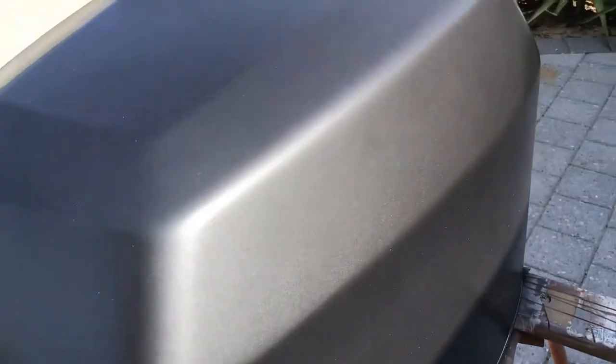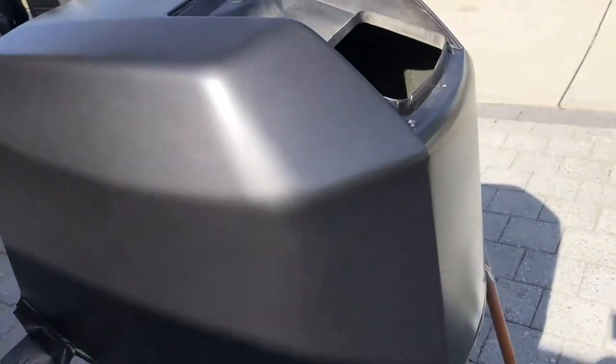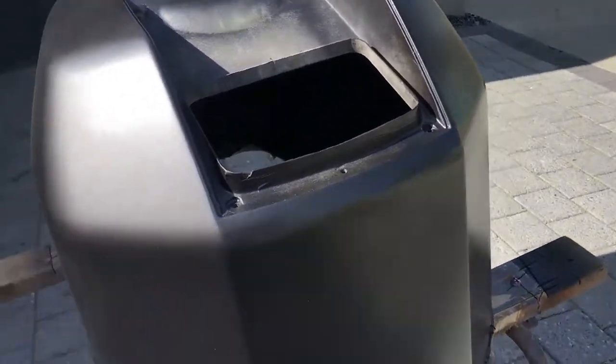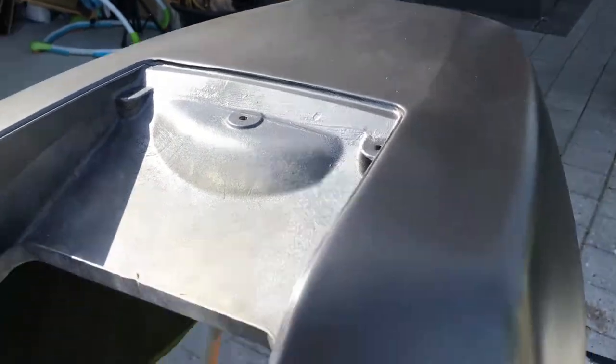I'm going to quickly shut the garage so no dust can get in and let it sit for a bit. Look at the shine on that — and that's not even with a clear coat yet! I touched it here and got a bit of dust, so that will need to come off. I also touched the top there.